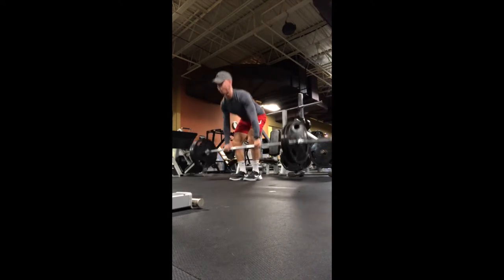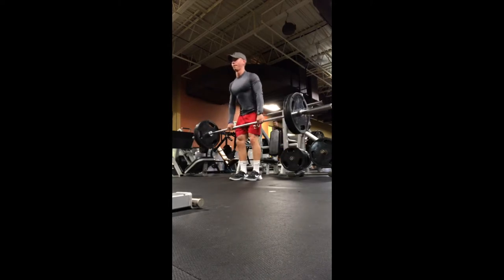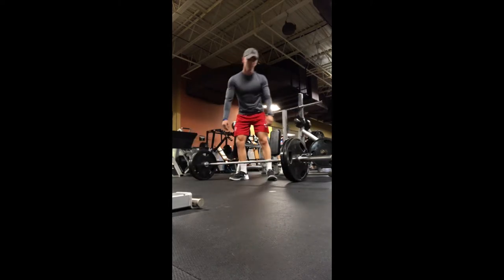Another thing you want to engage is also your lats to help maintain an upright, flat position with your chest out. This is going to also be done by taking your elbows and squeezing them down towards your sides as you start each rep.